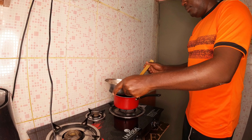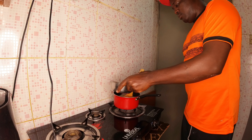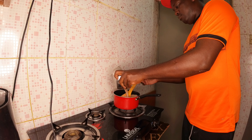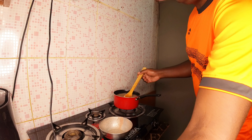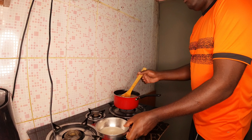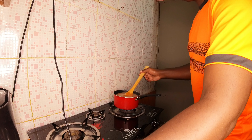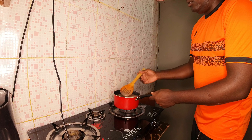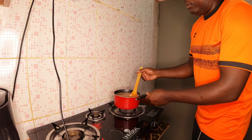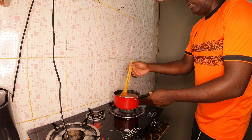The next step — after the water has boiled — is to pour the paste inside while stirring. You keep pouring the paste in while stirring, and then you stir until it is uniform.